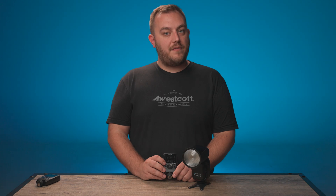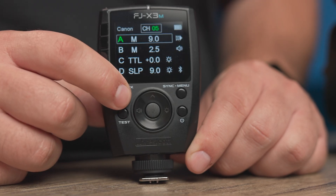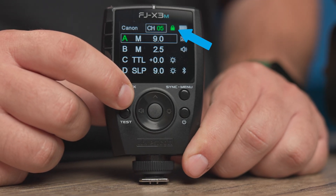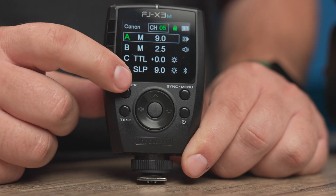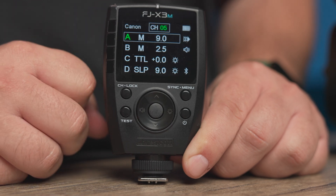Should you want to lock your FJ-X3, simply hold down the channel lock button. Once it's locked, no buttons will be actionable and you won't accidentally hit any settings. To unlock it, simply do the same thing — hold down the channel lock button until the green lock disappears.